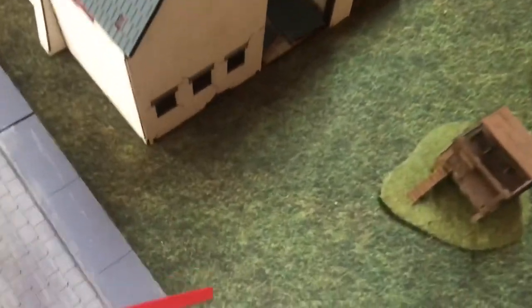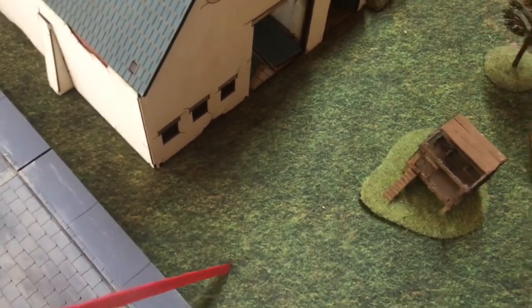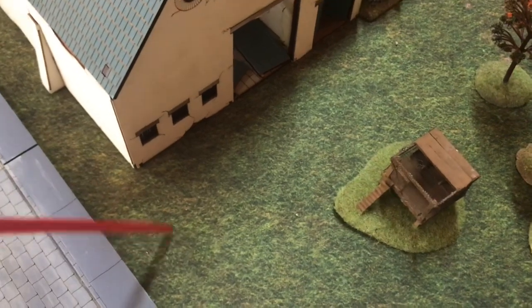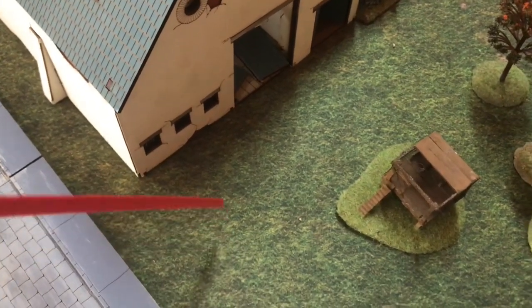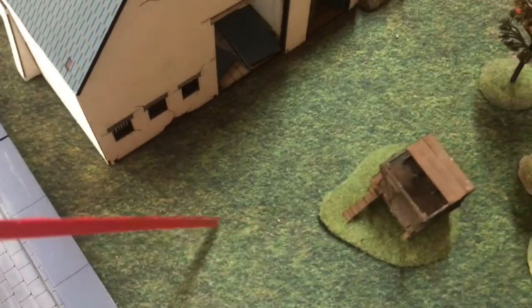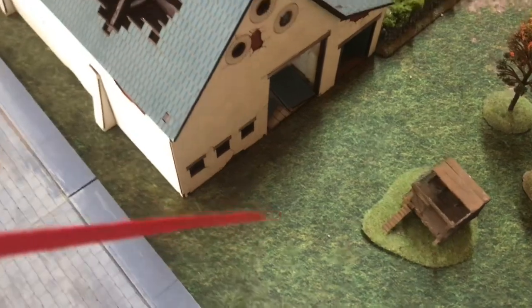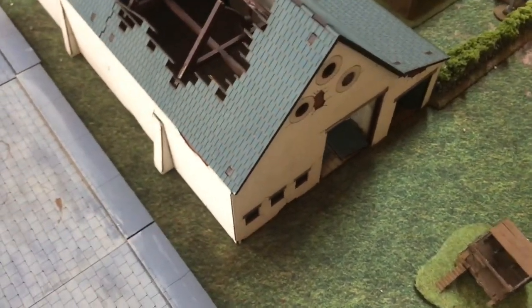The mat I'm using is a neoprene mat I got from Battlefield Accessories — Mike Parker was kind enough to send me one. I think they retail for about a hundred Australian dollars. The reason I like the neoprene one will become evident, but it's one of those rare neoprene mats you can actually drape over terrain to create hills, rather than sticking a hill on top of it.